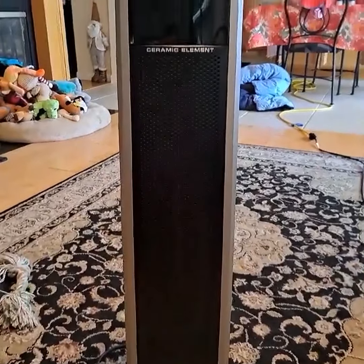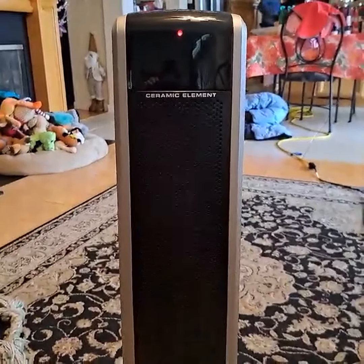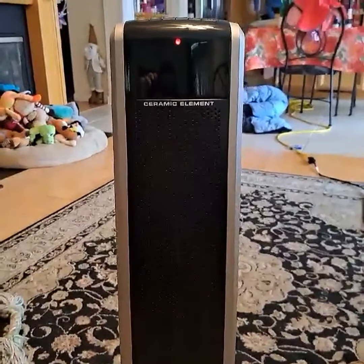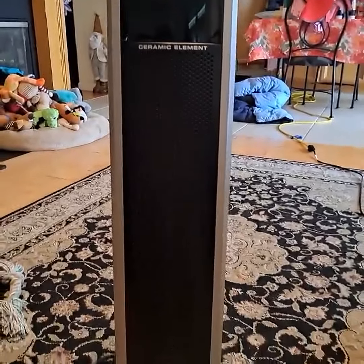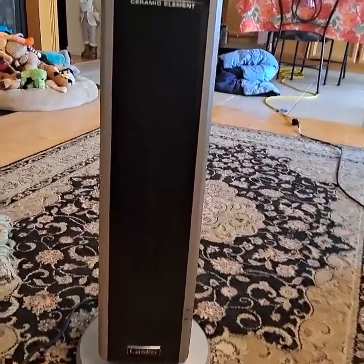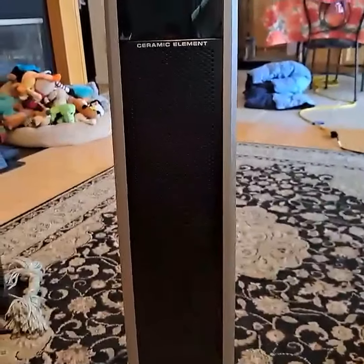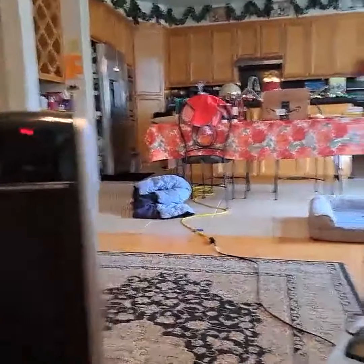You can set the timer for it to turn off and set the temperature you want. So if you want to leave the house and you want it to be warm when you come home in a few hours, it'll just kick back on and keep it at that temperature. You won't have to worry about having to rush home to turn off the space heater.